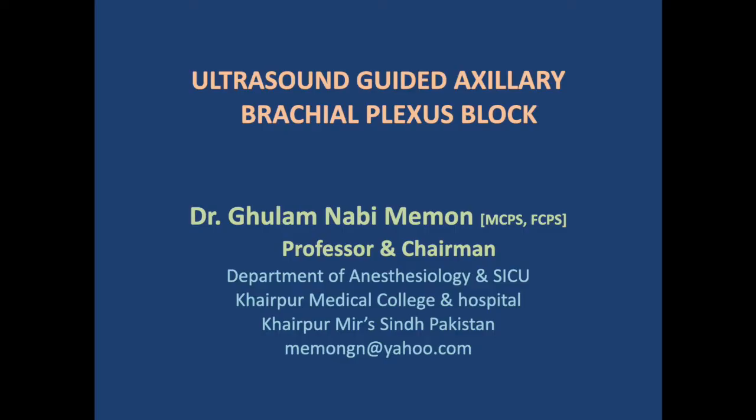I am Dr. Kulam Nabi Maimon. Today I will discuss a case of ultrasound-guided axillary brachial plexus block for hand surgery, in which a wood splinter was stuck in the palmar surface.